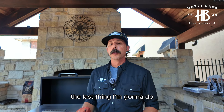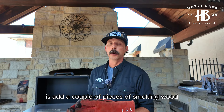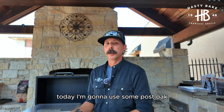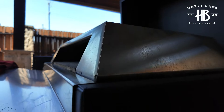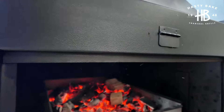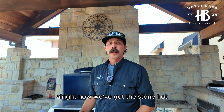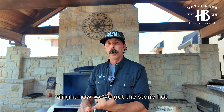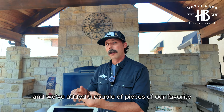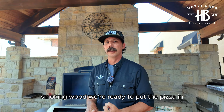The last thing I'm going to do before I'm ready to cook is add a couple of pieces of smoking wood. Today I'm going to use some post oak. Now we've got the stone hot, the hood on, and we've added a couple of pieces of our favorite smoking wood. We're ready to put the pizza in.